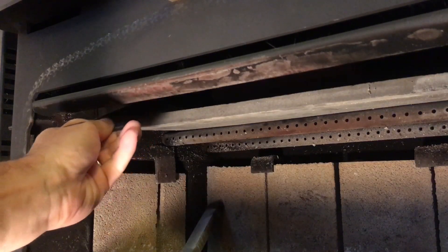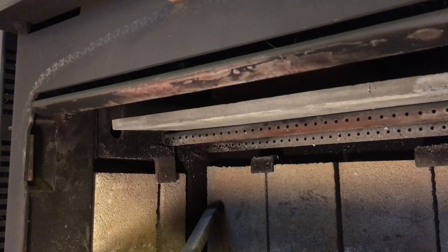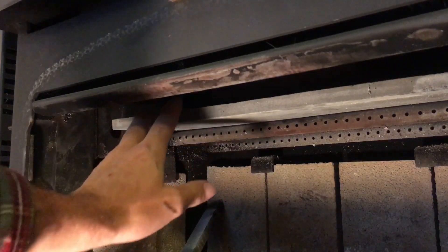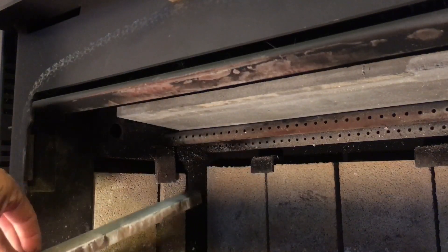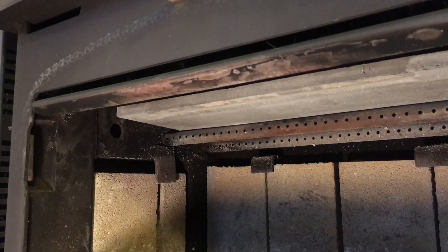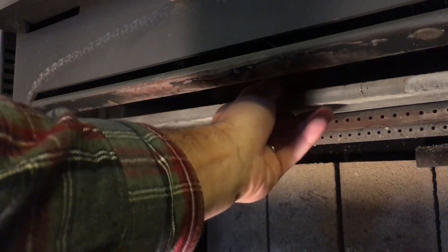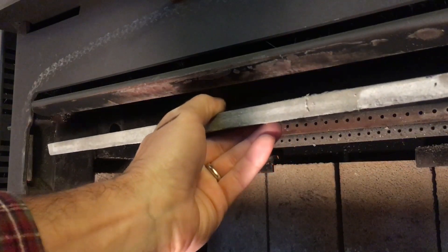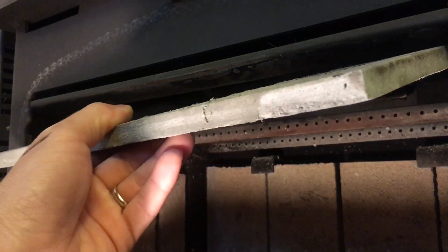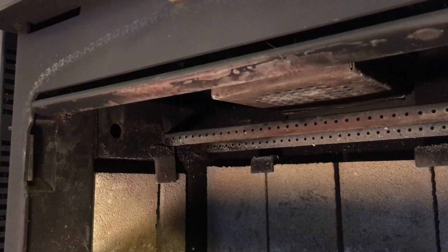Very carefully — we dropped the baffle there. Those edge baffles are really light and there's nothing holding them except for the rear two secondary air tubes, so they do have a tendency to kind of fall out when you're taking out that support. Once we have those out, you just carefully lean this down and slide it out the door, and we've got our last small piece up in this corner.